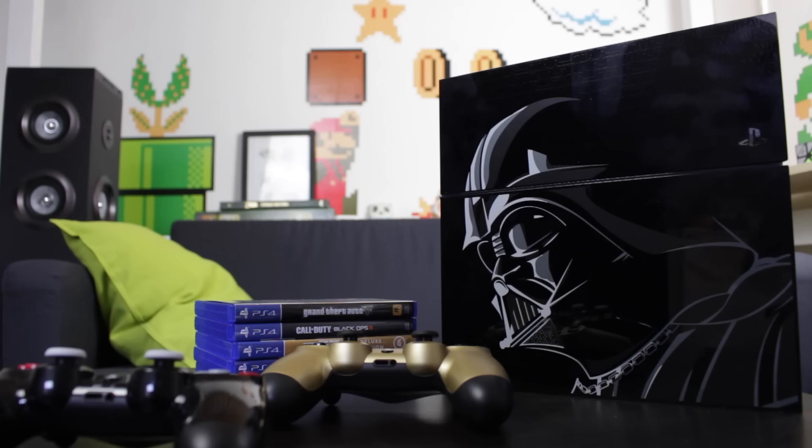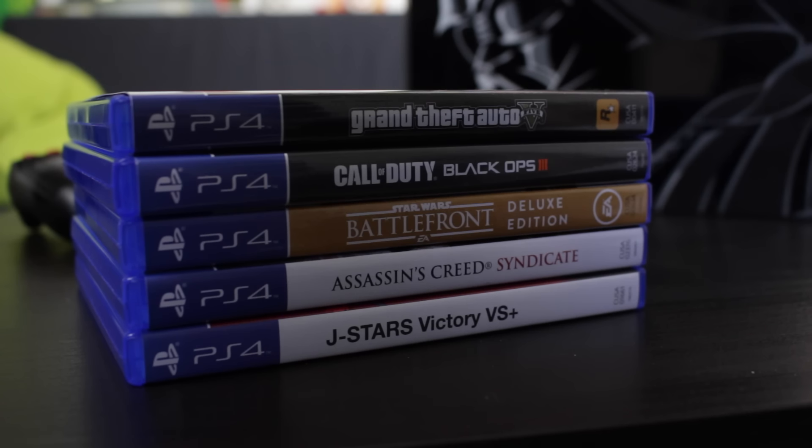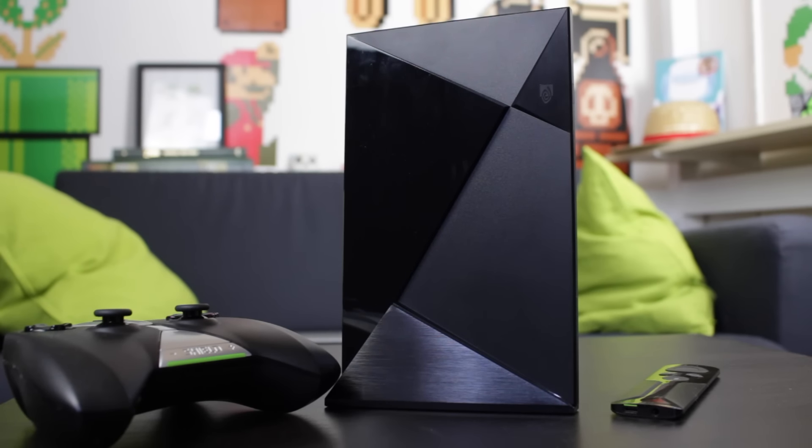Je possède un écran 4K 27 pouces de chez Dell, la référence P2715Q. Toutes les références des produits que je vous présente sont dans la description. J'utilise cet écran notamment pour jouer avec la PlayStation 4, la version Collector Star Wars. J'ai une manette Collector Star Wars, une manette PS4 en or, et plusieurs jeux : GTA V, Call of Duty Black Ops 3, le dernier Assassin's Creed, J-Stars et Star Wars Battlefront. J'ai aussi une console portable, la New Nintendo 3DS XL édition Collector Zelda, avec surtout des jeux Zelda et quelques jeux Mario, parce que je suis fan de Zelda. J'ai la Nvidia Shield TV, une Android TV capable de diffuser du 4K et de streamer en 1080p à 60 images par seconde, mais depuis que j'ai la PS4 je ne l'utilise plus.